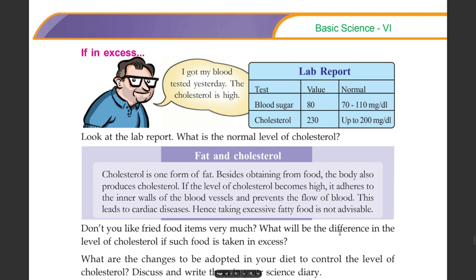Besides obtaining cholesterol from food, the body also produces cholesterol. If the level of cholesterol becomes high, it adheres to the inner walls of the blood vessels and prevents the flow of blood.